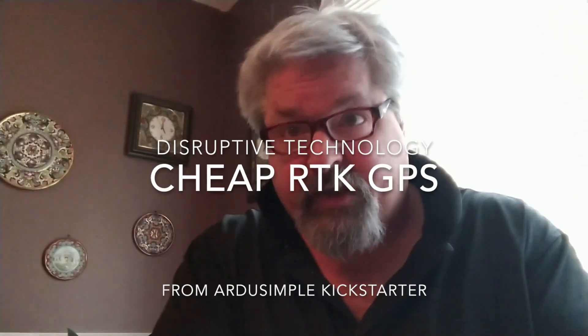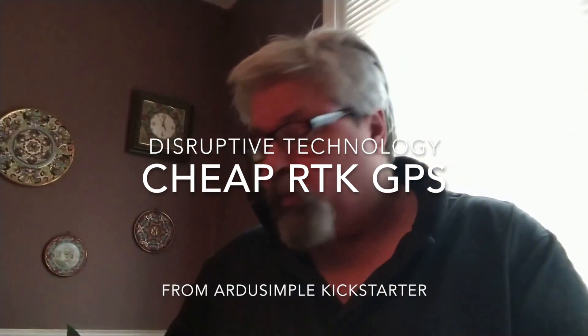Hi, welcome to my channel. Today we're going to unbox and check out a Kickstarter package that I just received from Barcelona, Spain for the ArduSimple GPS tracker. What makes this different than other GPS's is that it has sub-centimeter accuracy and costs a lot less than the competition.